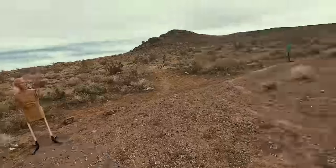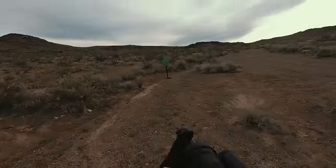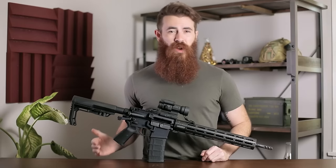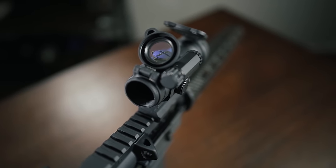For those unfamiliar, red dots are going to be most useful for hitting targets at about 50 yards or so, as anything past that is going to be a little bit obnoxious without a magnifier. However, it is still possible to ring larger sized steel at one to 200 yards. Thankfully, the Aimpoint Pro absolutely shines at this distance.